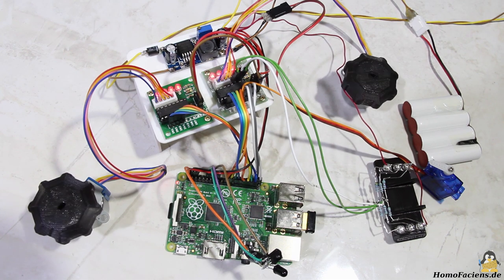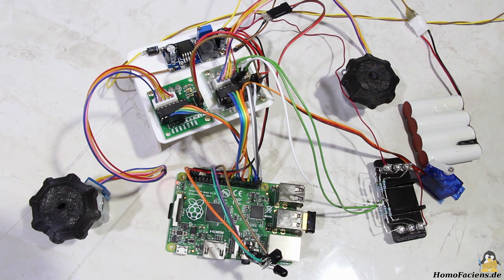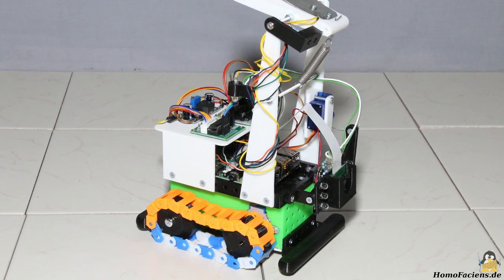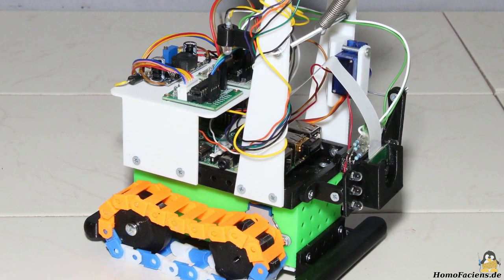The two motors can rotate counterclockwise as well as clockwise, and the angle of the servo lever can be adjusted. The LEDs can be switched on and off in groups of two. The printed parts form the skeleton of the rover. If you look closely you can see that I have redesigned and added a few parts in the course of the assembly.